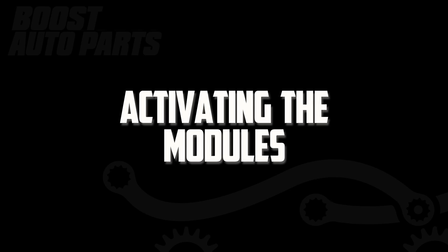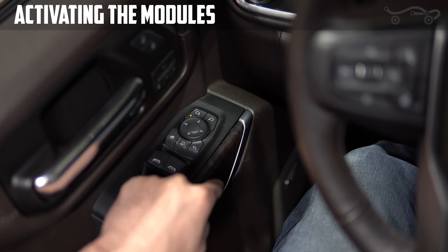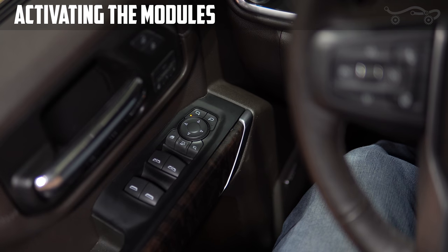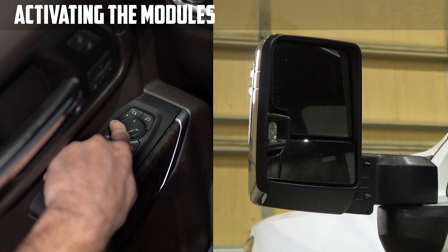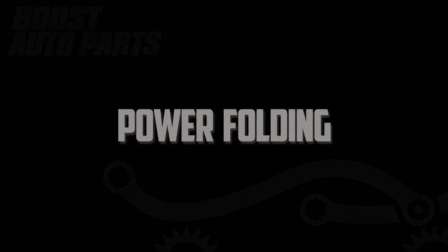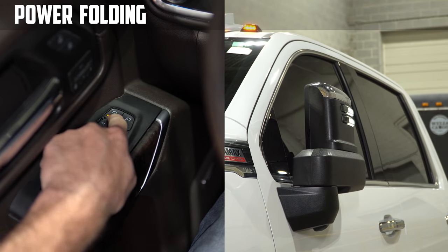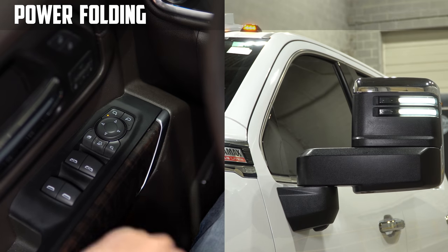To begin, start by activating the modules. Do this by pressing the left mirror adjust selector, then use the left, left, right, right button sequence on the arrow pad to activate the modules. Once you hear two fast beeps, the module is activated. While the modules are activated, the mirror glass will not adjust. Once the modules are activated, you may power fold and power extend the mirrors. Tap the up arrow to fold the mirror out or tap the down arrow to fold the mirror in.